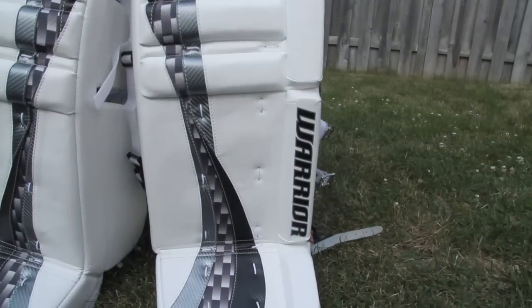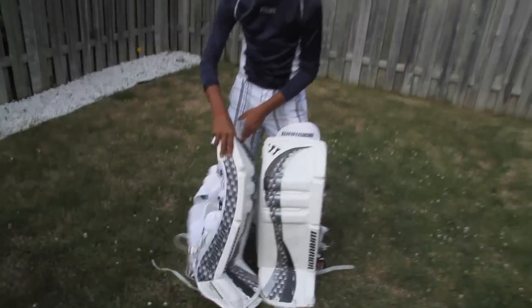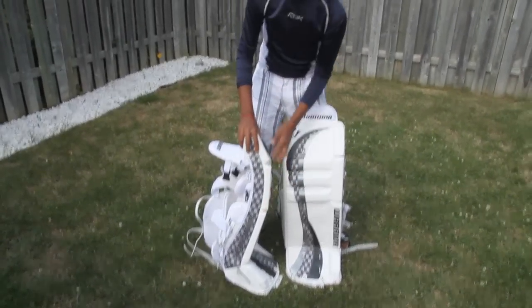These are my new Warrior Swagger Intermediate Goalie Pads. I got these off eBay, the whole set for $400. These are in a 31 inch, with a double break.